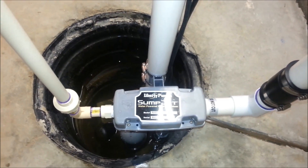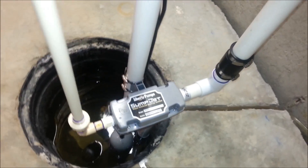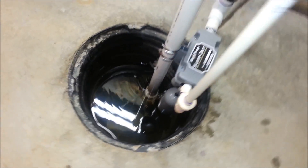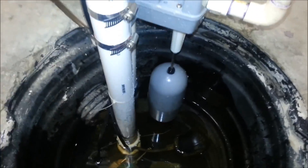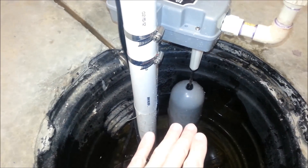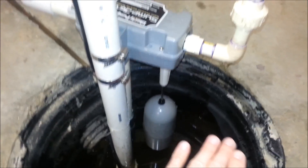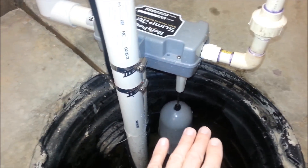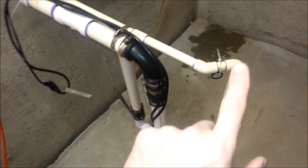Now, if anybody saw the other video I had, this is the update on it. How this works is, as you can see, it's installed in a crock here as a backup system. As the water flow starts to come up, it's going to come up and hit that float. When it hits that float, before it goes over top of the concrete slab here and into the basement, it's going to energize this line right here, which is called your domestic water line.